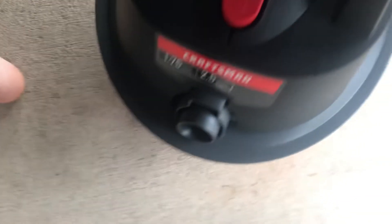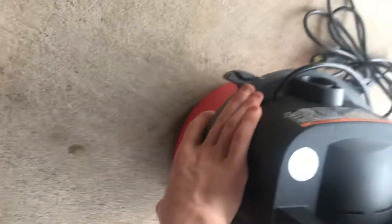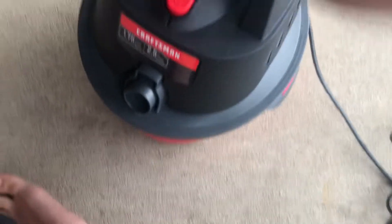To put the lid back on, you just place it on and push down. Push down on these tabs until it clips in. There you go — push it all the way so it's fully seated.